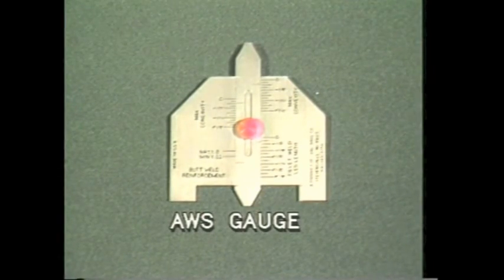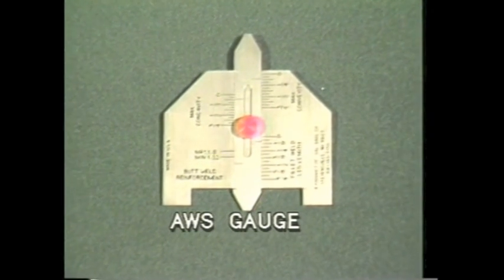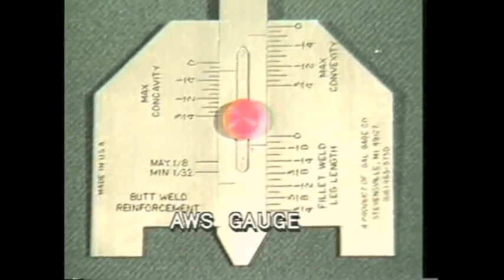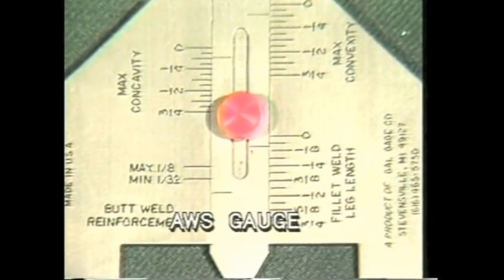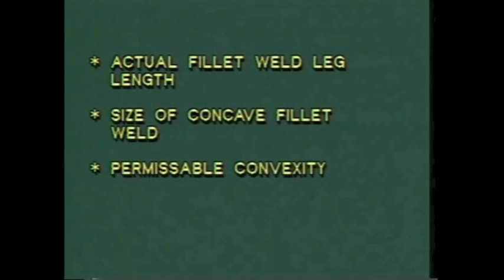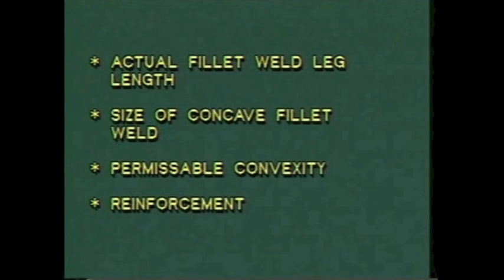Here is another type of weld gauge called the AWS gauge, which performs some of the same functions as the Cambridge type gauge. With this gauge, you can measure actual fillet weld leg length, size of concave fillet weld, permissible convexity, and reinforcement.